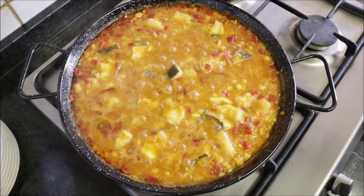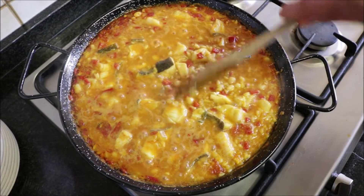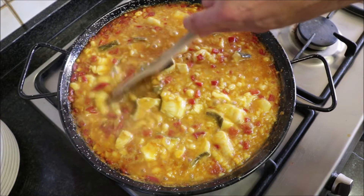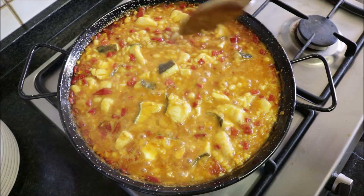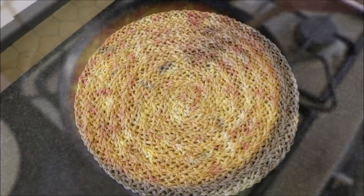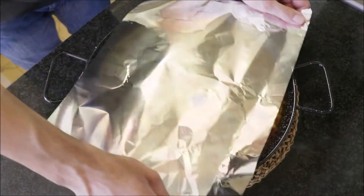It's been about five to six minutes since we added the cod to the pan and lowered the fire to a low-medium heat. As you can see, there's still quite a lot of broth here — that is okay, that is the way this dish is presented. It's not like a paella where it's super dry. Let's remove it from the heat, cover it, and let it rest for three to four minutes.